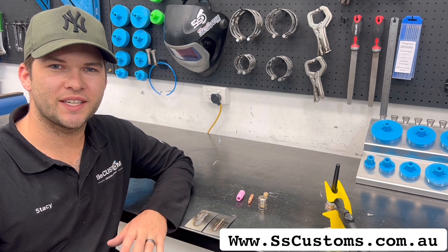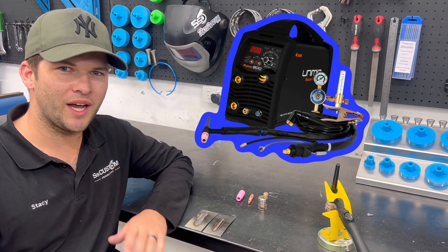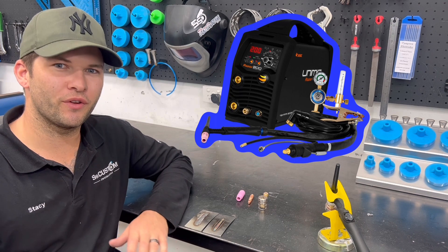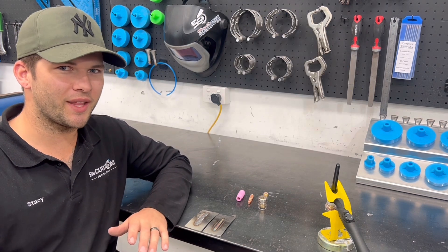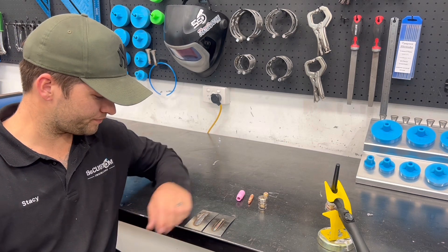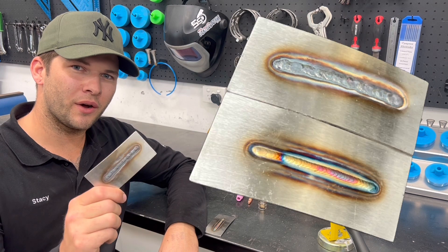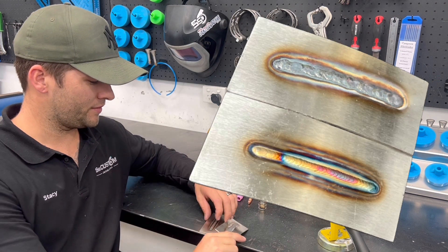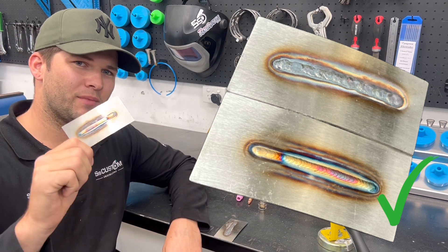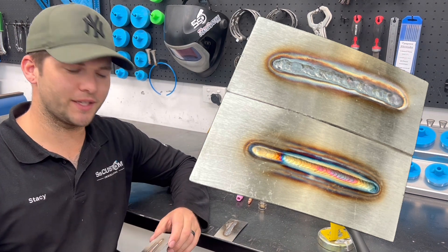Hey guys, it's Stacey from SS Customs tips and tricks. You've just been out and bought yourself a new DC TIG welder after seeing someone on Instagram laying beautiful dimes and making amazing colors, and you thought to yourself, surely it can't be that hard, I'm gonna do it myself. In today's video I'm gonna simplify why your stainless welds are coming up looking all burnt and aren't coming up looking nice and colorful like the people you most likely follow who make it look pretty easy.